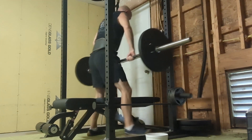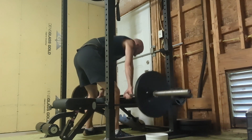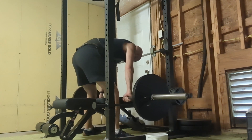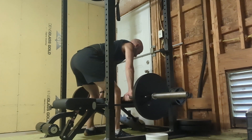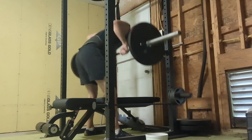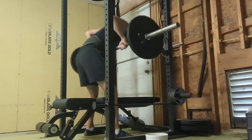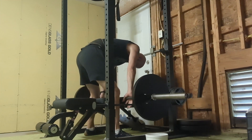It might be worth looking into again and I will think about it. Right now I'm just doing a bench press and then a supported row on the bench — make it fast, make it efficient. It's just 135 on the bar, that's it for today.